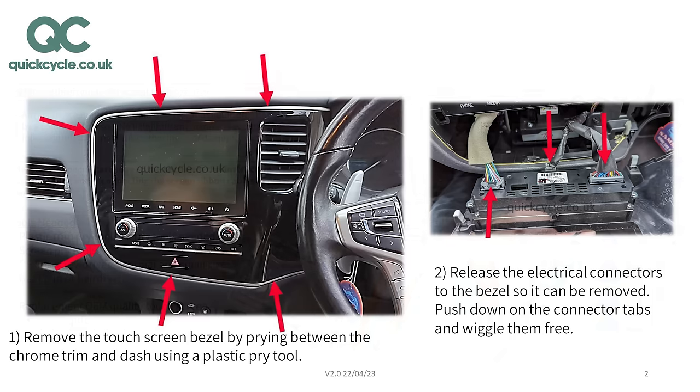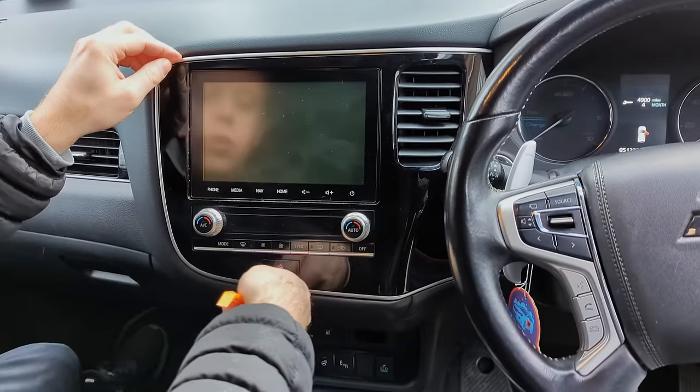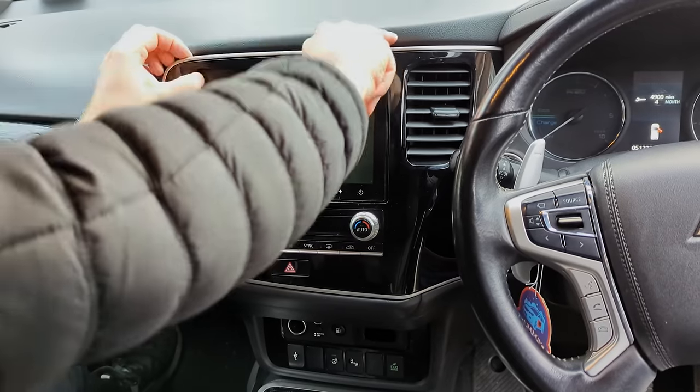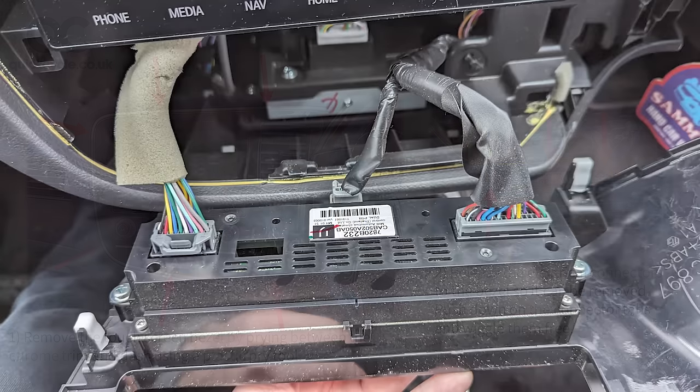Let's get into the repair process. Remove the touchscreen bezel by prying between the chrome trim and dash using a plastic pry tool. This comes out quite easily — start unclipping from the right-hand side. Release the electrical connectors to the bezel so it can be removed. Push down on the connector tabs and wiggle them free.